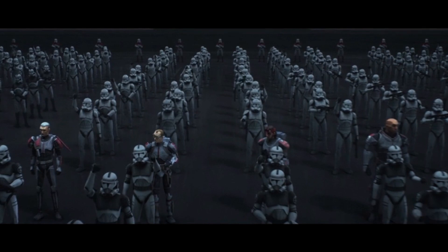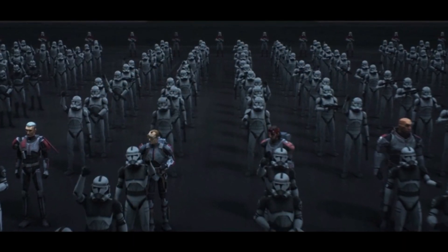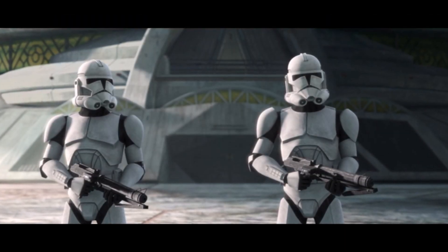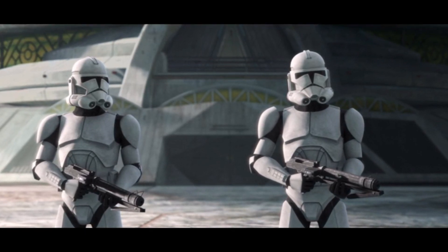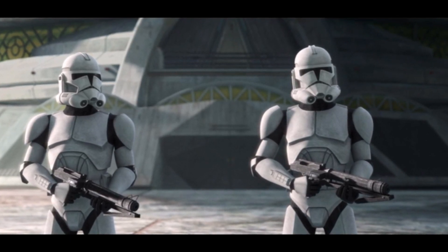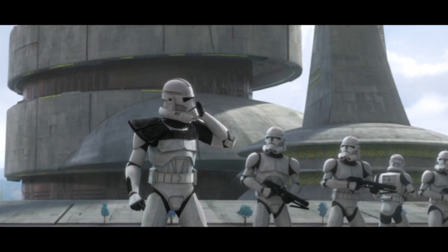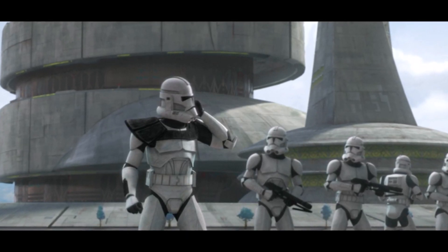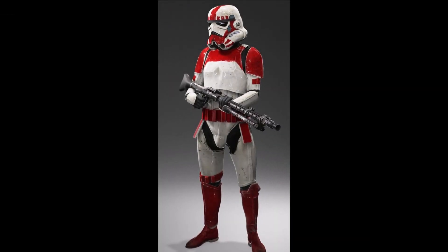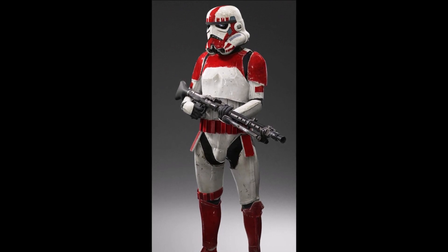The Phase 2 clone trooper armor was retained by the clones who served as the first generation of troopers in the Galactic Empire that replaced the Republic after the end of the Clone Wars. The Imperial Army ended the practice of using color to denote unit affiliation, which the clones had adopted after allowing themselves to individualize under the Jedi's command. As a result, most of the remaining clone troopers took on the uniformed appearance of white-armored soldiers, their individual personalities replaced by programmed conformity. Despite this, Imperial shock troopers retained the distinctive red markings which identified them as members of the Coruscant Guard.